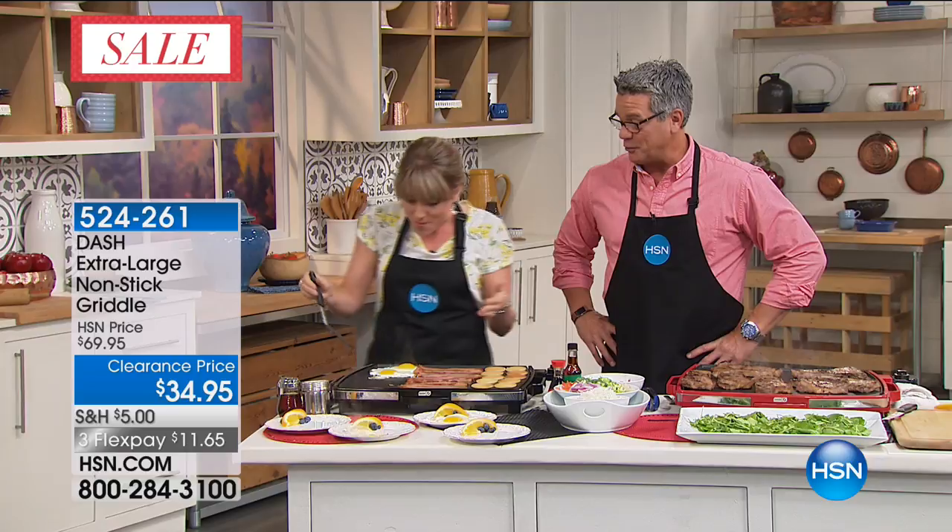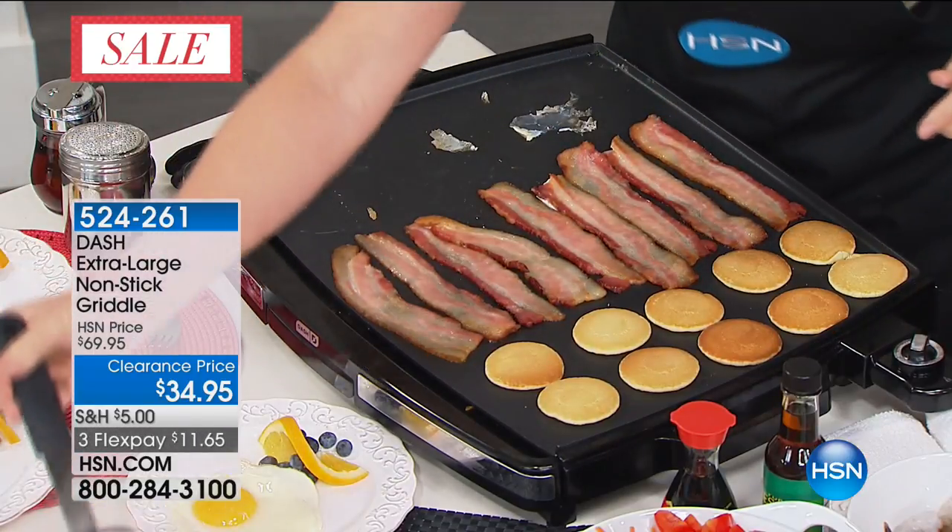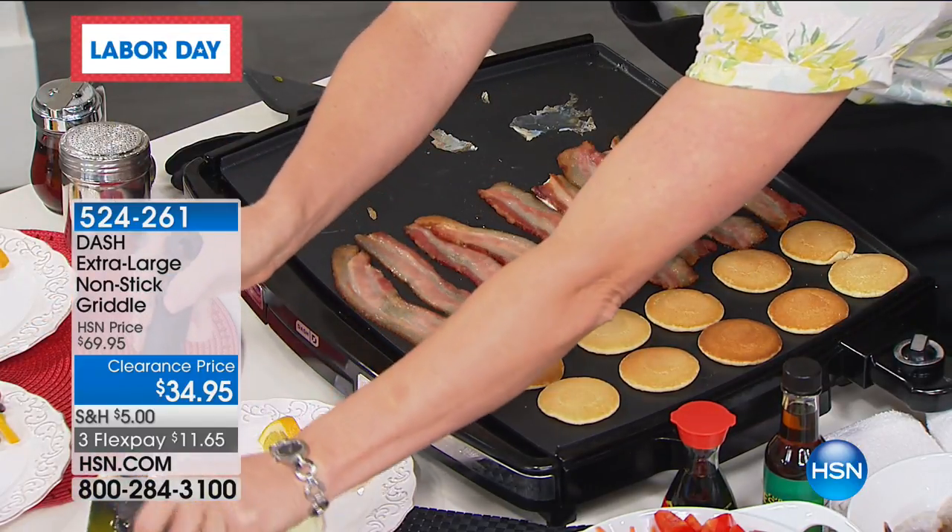Everybody's eating because it's hot, but then by the time the chef gets to eat, you're eating alone — because you have like a little nine-inch fry pan. This is $34.95 today. This is half price again — it was $70, now it's down to $35 with only $5 shipping.